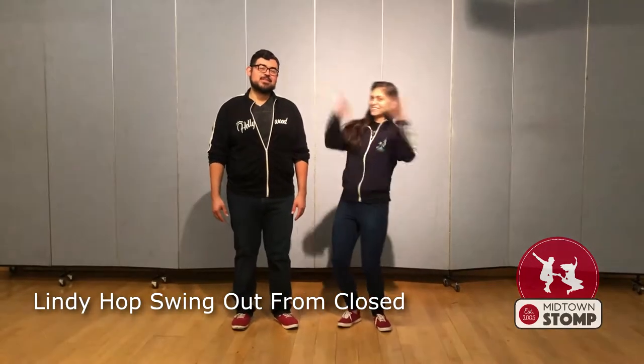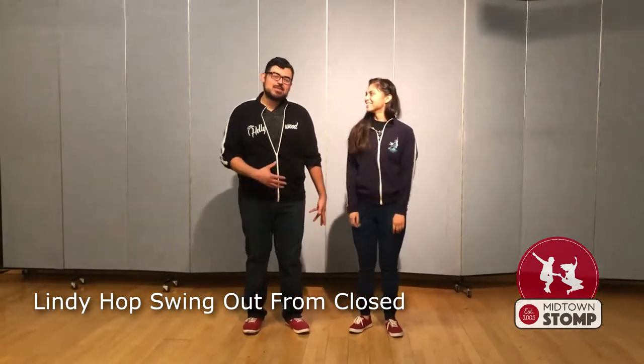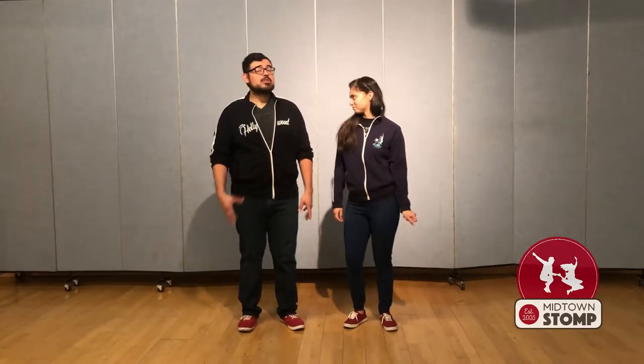Hello, welcome back. This is Francis and Felicia from Midtown Stump. In the last video, we talked about linear circles, which aren't really circular. In this video, we're talking about send outs, which are pretty much the same as the linear circle, except we're letting go.